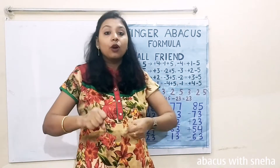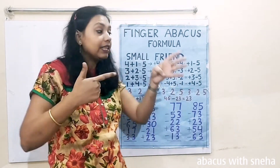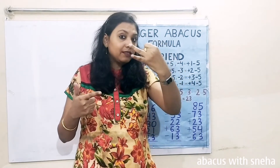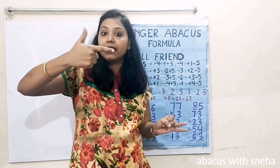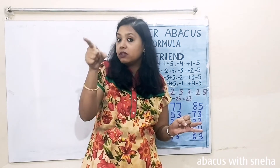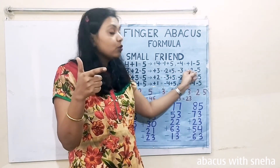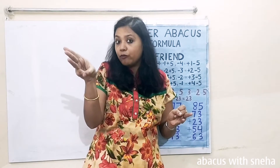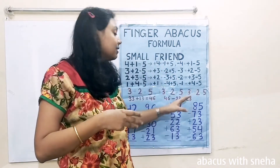Next question: 46 minus 23. We set 46. Then minus 20 — we close 2 fingers in our left hand, the tens place. Now we have to close 3 in our right hand, but we don't have fingers for that. Closing one finger would be minus 1, and closing the thumb would be minus 5. So we use the formula: plus 2 minus 5 — open 2 fingers and close the thumb. The answer is 23.